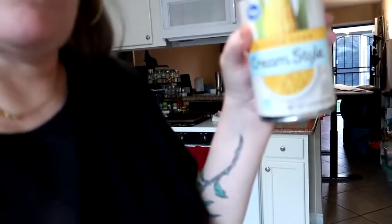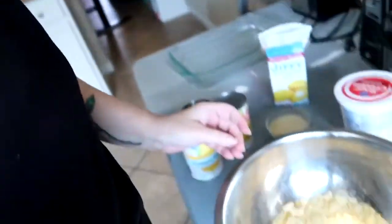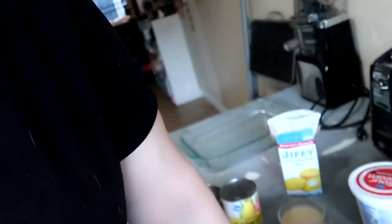The ingredients involve a can of whole kernel corn, a can of cream style corn, a box of Jiffy corn muffin mix, half a stick of butter melted, a cup of sour cream that I'm getting ready to measure out right now, and one to one and a half cups of cheese. I've already got the muffin mix in the pan.